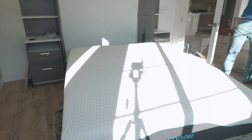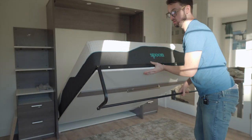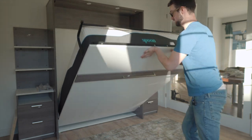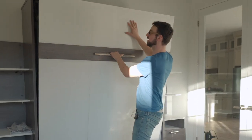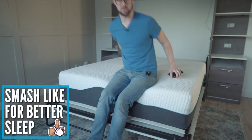After about an hour or two of waiting, it's fully expanded. Let's see if it fits inside the Murphy bed — this is a 13-inch mattress. She fits! Perfect! Here she is, all set up and ready to use.